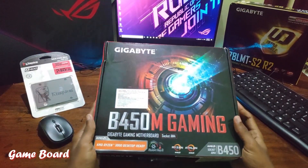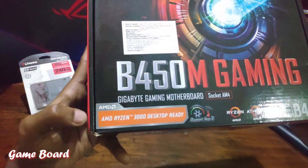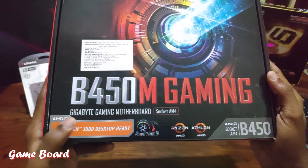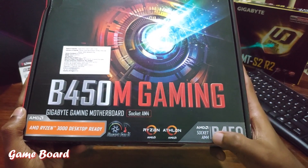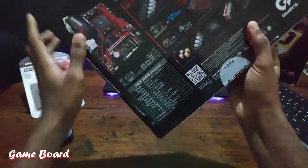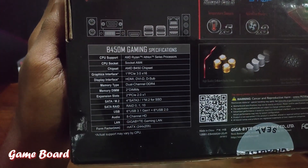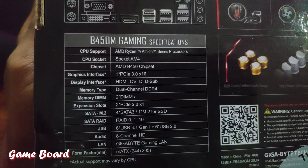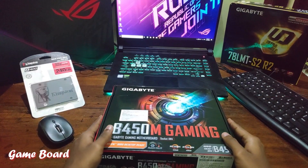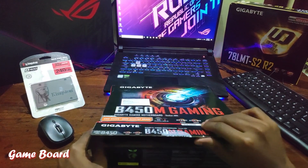In the front section, it is clearly stated 'Ryzen 3000 Desktop Ready', which means the BIOS is already updated and it will support the Ryzen series on this board. On the back side of the box, we have a figure and the specifications of this particular board — you can pause the video and read the specifications carefully.